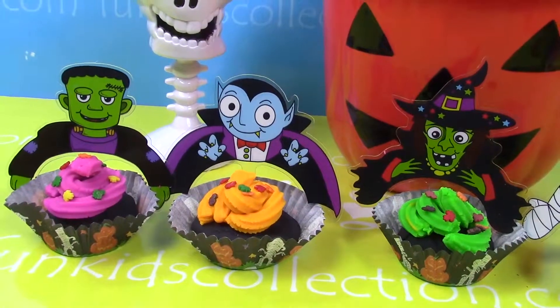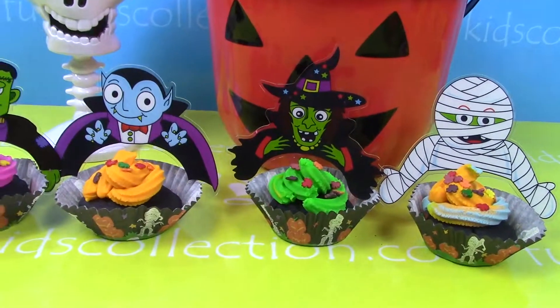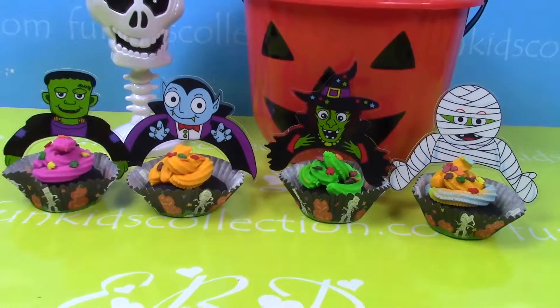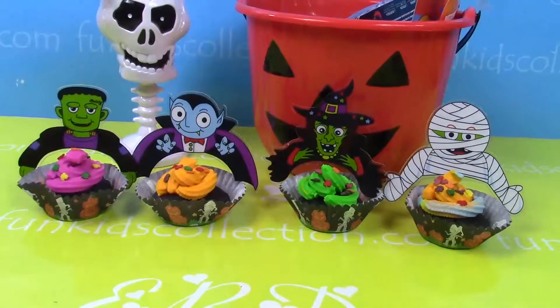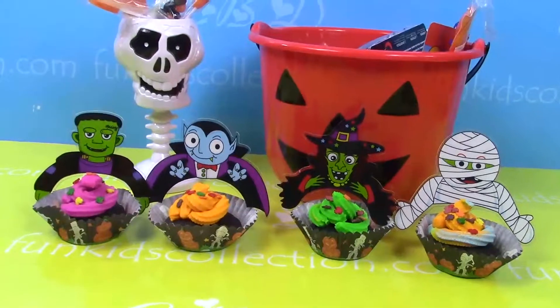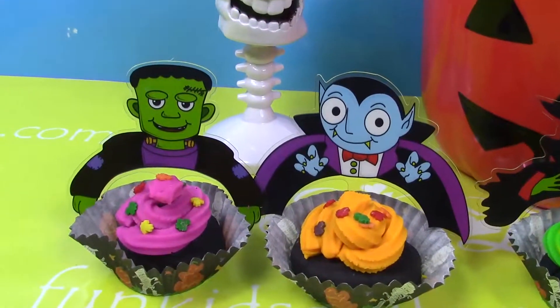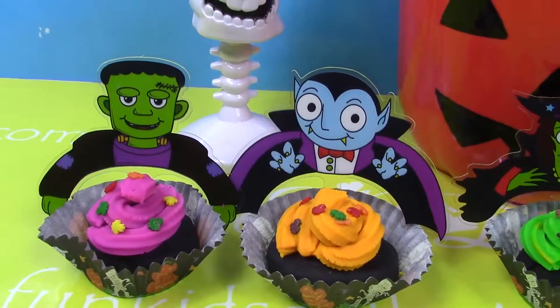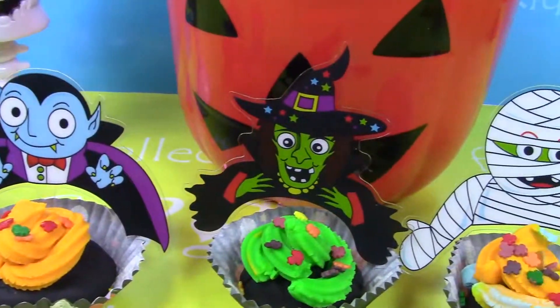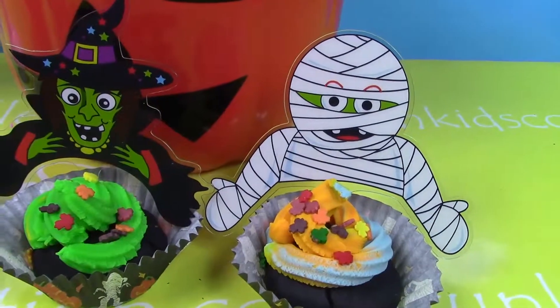They're all ready for you to eat them. Happy Halloween! Well, my friends, that was all we had prepared for you today. Thanks for watching our videos and don't forget to subscribe on FunKidsCollection.com for more Halloween videos. See you next time. Until then, enjoy it!